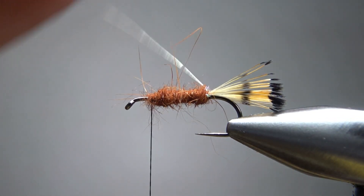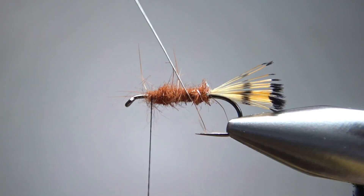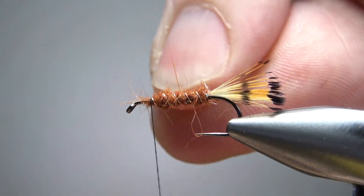I think that's going to work. Now I'm just going to counter wrap this rib — not putting the wraps real close together. It's probably not going to be seen after a few fish, but it should make the fly a little more durable.